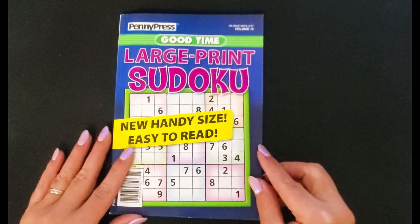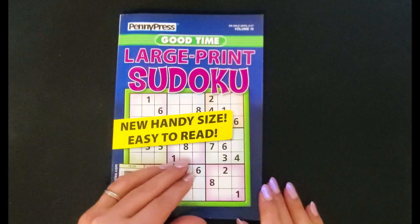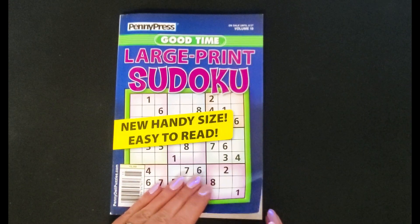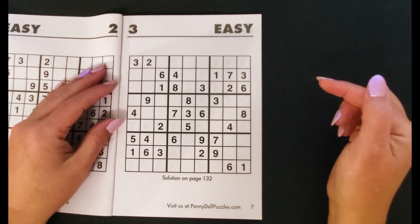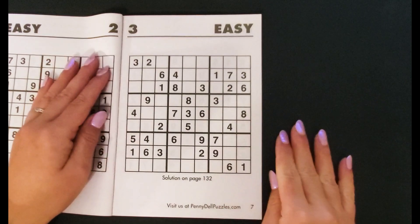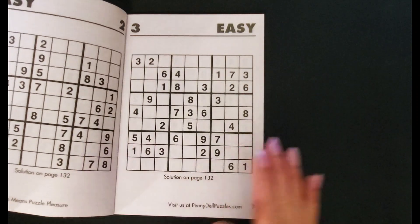The next one — I got this idea from Lisa Grateful Me because I purchased her Sudoku savings challenge. Her Etsy shop is the Happy Mailbox Co. A lot of people have these Sudoku puzzle games at home, so you could easily make this into a challenge — anytime you fill in a box, you save that amount. The most you'd save per box is $9 and the least is $1, so this would be a really low budget savings challenge.